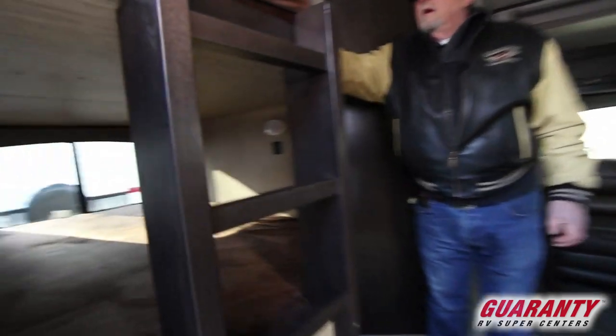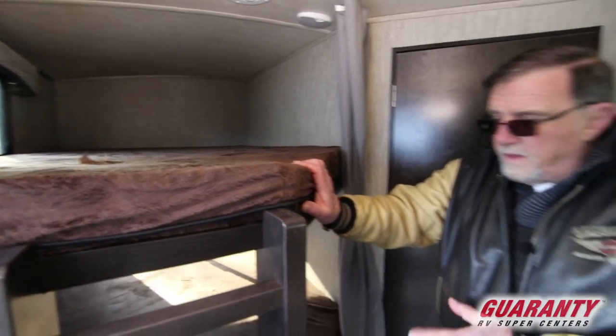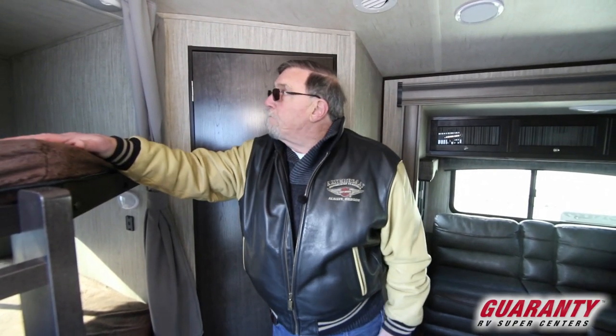Coming in, we've got what I call a three-quarter bunk — got two of them with a ladder. That'll support 350 pounds. If you weigh more than that, you're probably not going to climb up in that top bunk anyway.